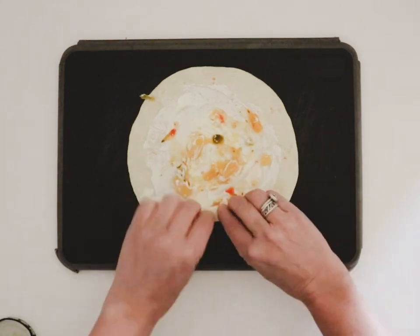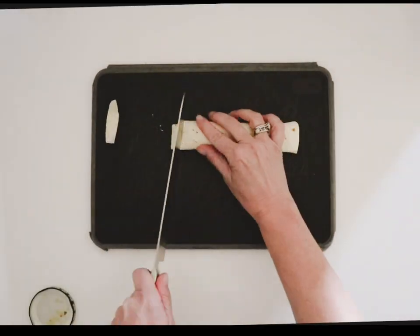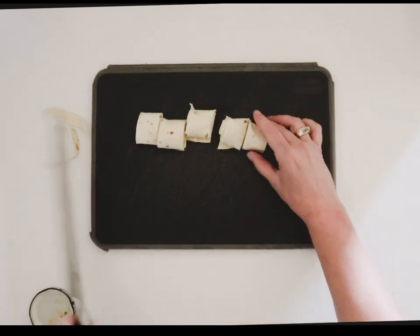Then you're going to roll the tortilla up super tight, cut off the ends, and cut it into one inch segments.